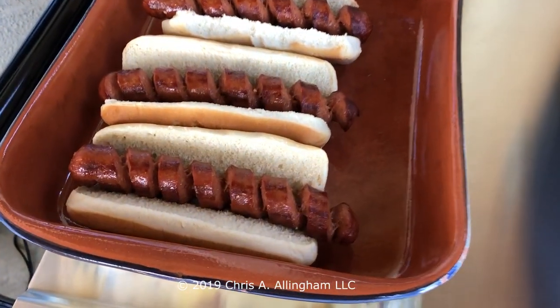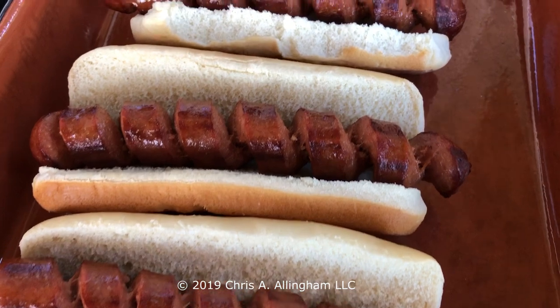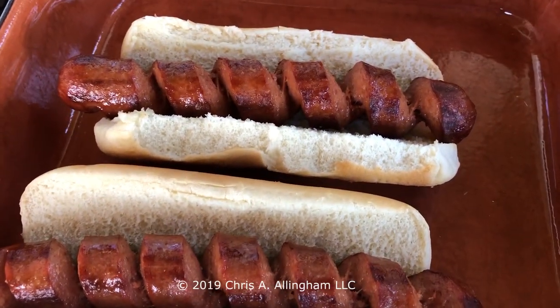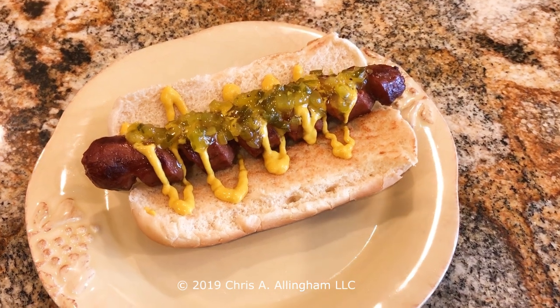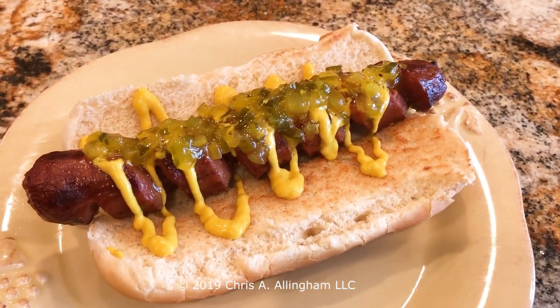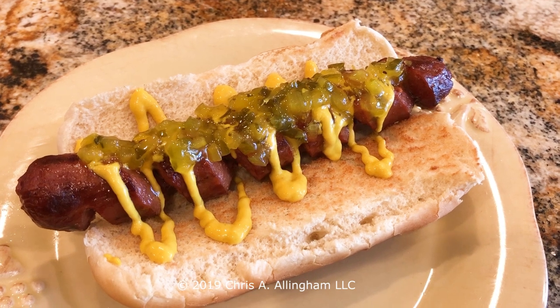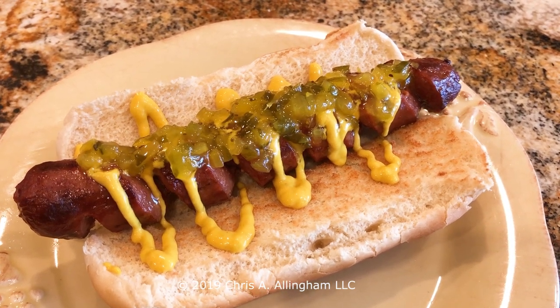Here are some finished spiral sliced hot dogs ready for condiments, ready to be enjoyed. A little bit of mustard, a little bit of pickle relish — and you can see how those condiments just slip right down into the grooves of that spiral hot dog. It's a great treat, a lot of fun. I hope you'll make yourself some spiral sliced hot dogs.